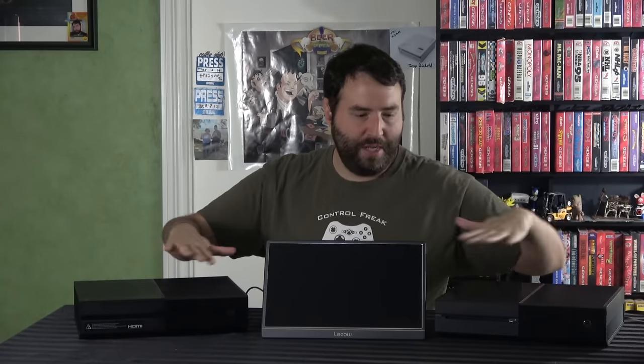Today we're going to be addressing the black screen of death that occurs with the Xbox One. It seems to be more common in the original base VCR model. In my particular situation — you may remember that ridiculously long episode of Playload I did — at the very end I'm talking about an Xbox One I picked up at a Goodwill outlet in Portland, Oregon.